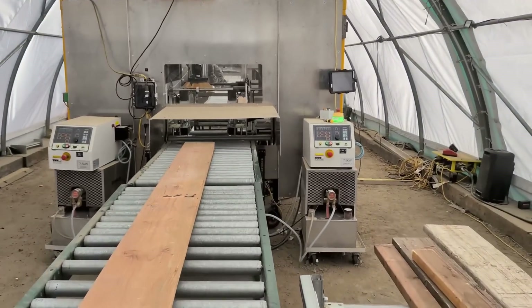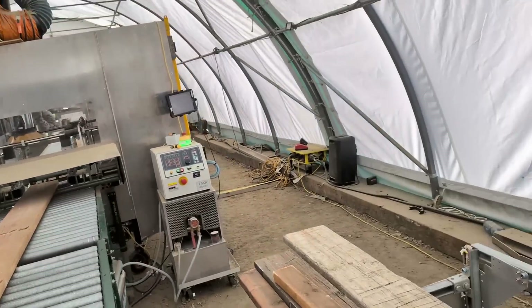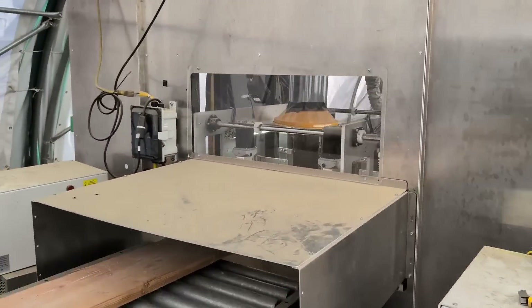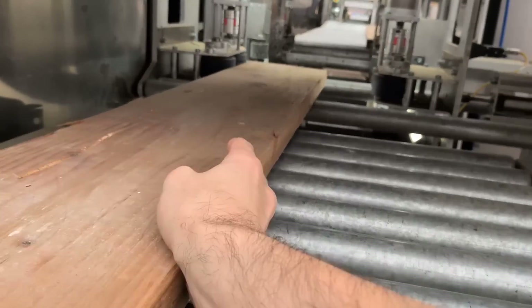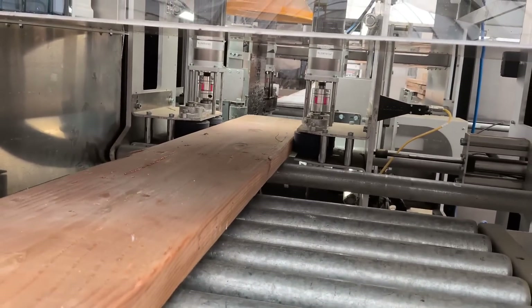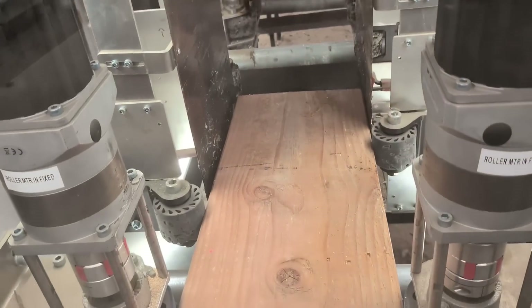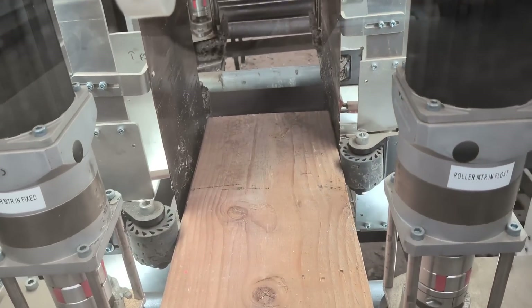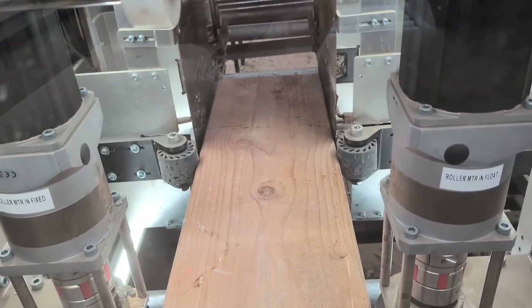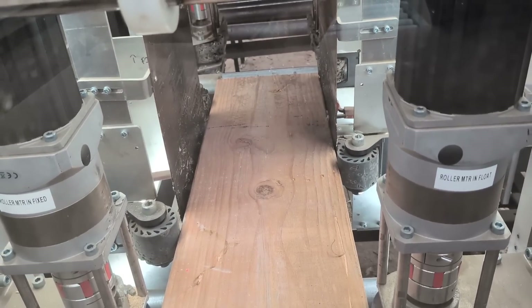This next machine is called the cooker, and the cooker has a special job: it makes the nails easier to pull downstream. You just feed it in here, the clamps close in, and it starts moving the wood through. We have two cameras scanning using machine learning to find all the fasteners in the system.